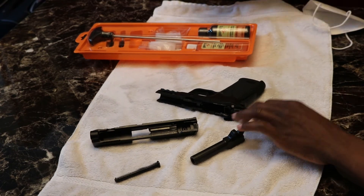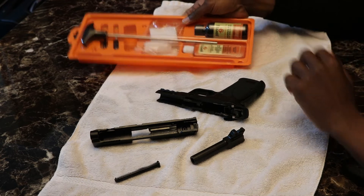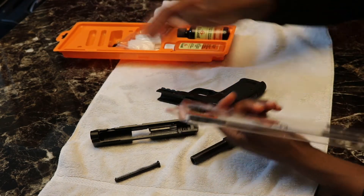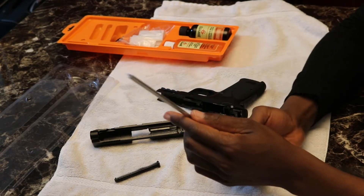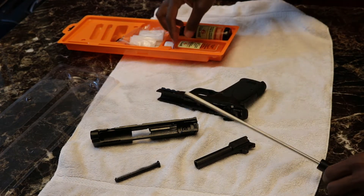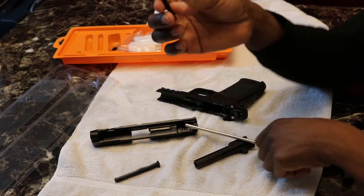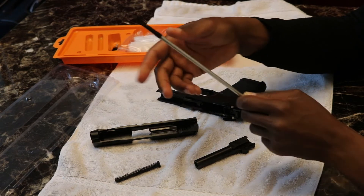Now that we have our gun disassembled, I'm going to put my mask on. We're going to take our Hops cleaning kit and open it up. The first tool — you can add different attachments at the end of it. We're going to grab the black plastic attachment that has a little opening in the middle where you can slide a cleaning cloth in between. Screw that onto the front.